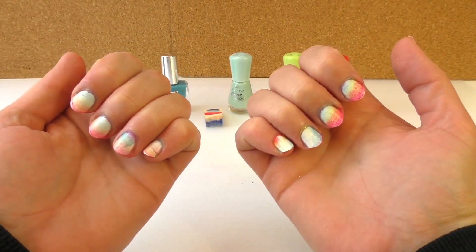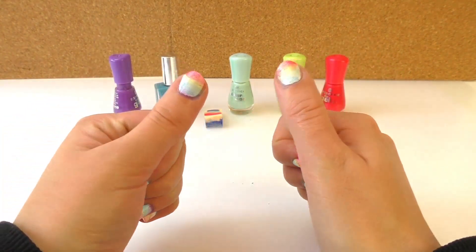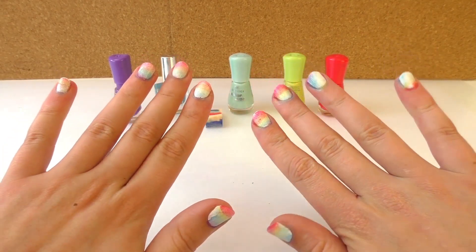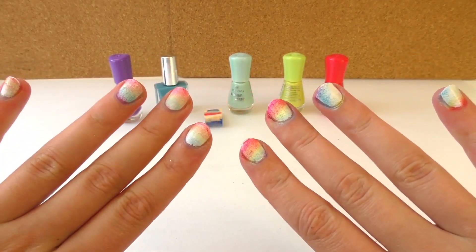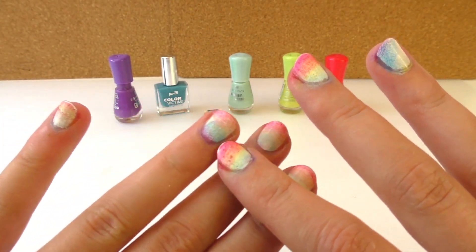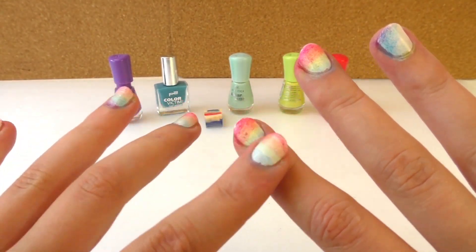And this is our finished product. As you can see every fingernail is different and they look really cool. I really like this effect. It's sad that the color is not as strong as I wish it was — it's kind of faint — but I like the effect that it creates.